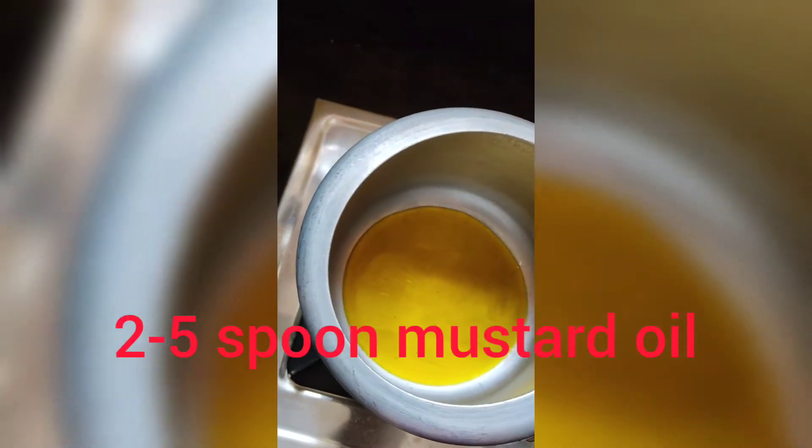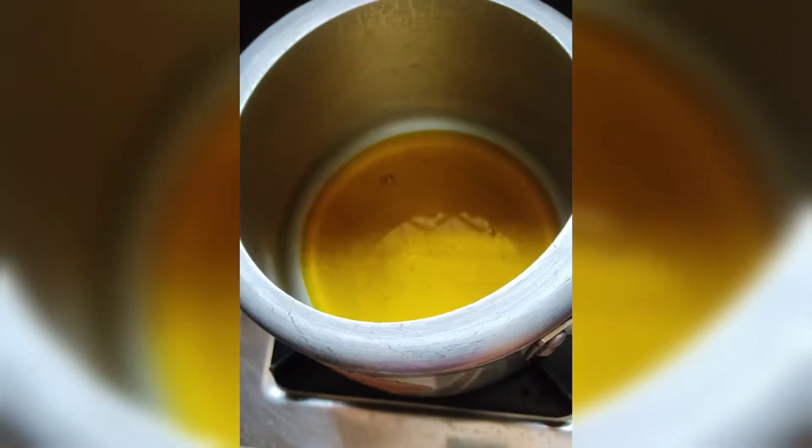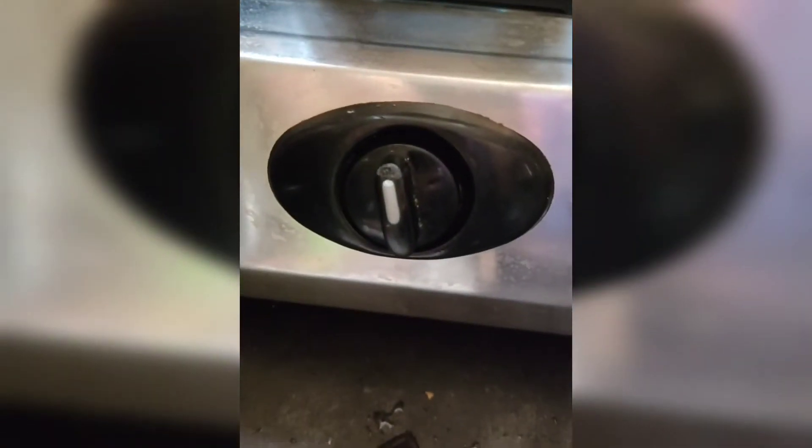Heat a pressure cooker on a high flame. Put 2 to 5 spoons of mustard oil, or oil of your preference which you use for cooking.